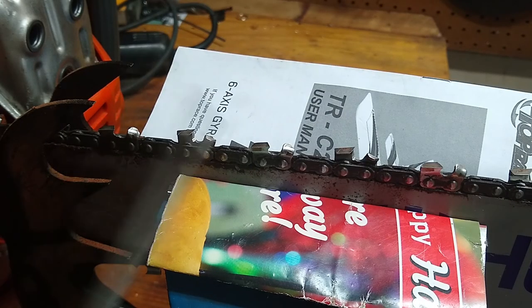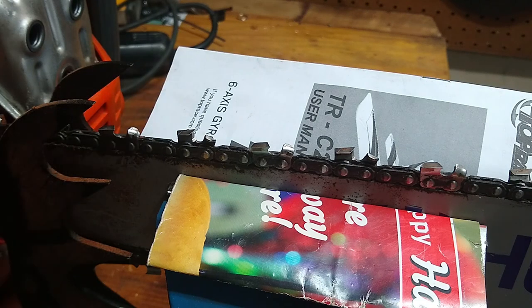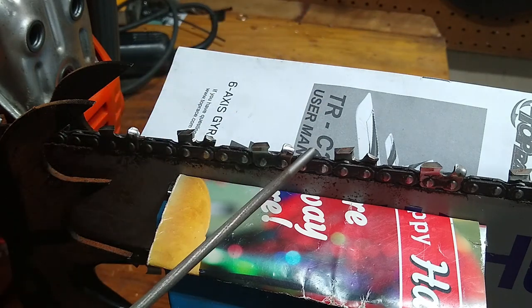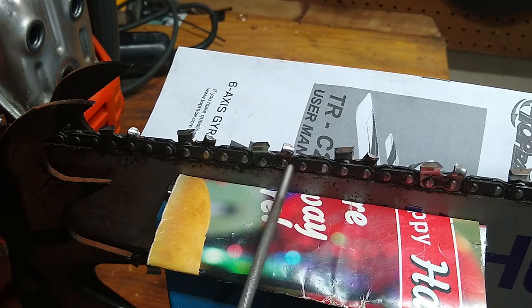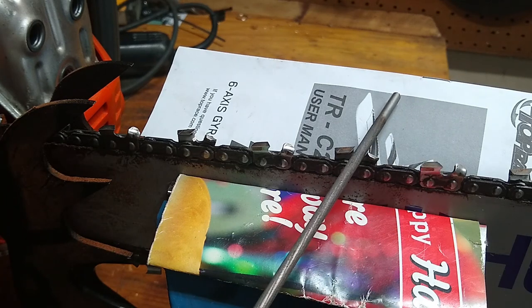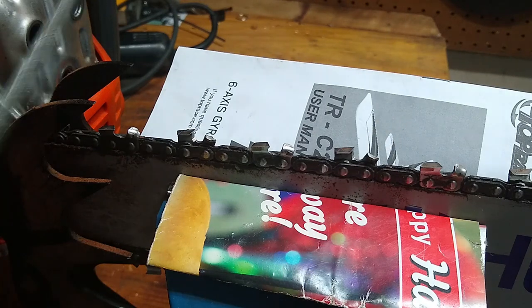No matter how good a chain you buy, you're going to end up sharpening it. It will dull out — you'll hit steel or just regular wear and tear. I usually hand file everything with a regular file. This is a bigger chain — a 3/8-pitch chain, meaning every link is 3/16th of an inch wide. Check the spec of your chainsaw to see what chain you have. I prefer hand filing because I feel I have better control, it's cheaper, and faster in the field without carrying big equipment.